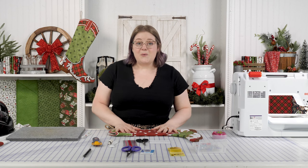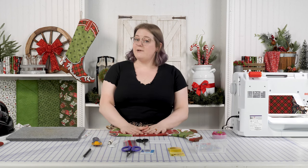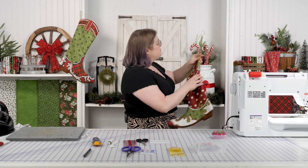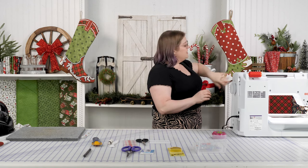With that last seam, our stocking is done! Give it a good pressing and then hang it in your home or give it as a gift for Christmas — I think that is so cute.